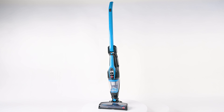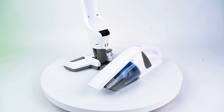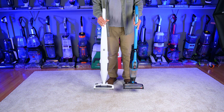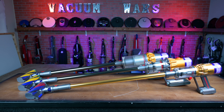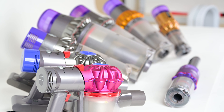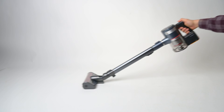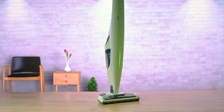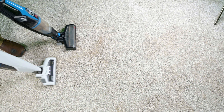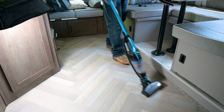When it comes to lightweight vacuums, this particular style is the way to go, in my opinion. Not just because the overall weight is lighter than most cordless stick vacuums, but unlike cordless stick vacuums like Dyson's, all of their weight is in the handle, and they can actually be quite tiring on your arm when vacuuming for long periods of time. But these two are more or less in an upright vacuum style, with their weight distributed evenly, so the actual weight on your arm when pushing is significantly reduced.